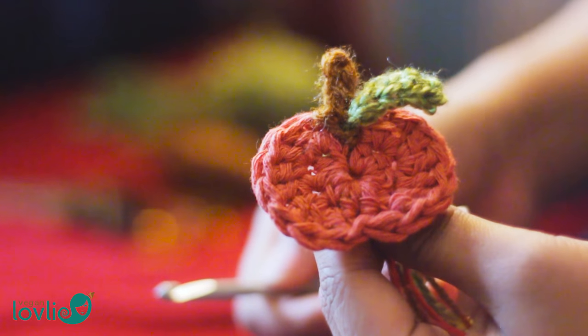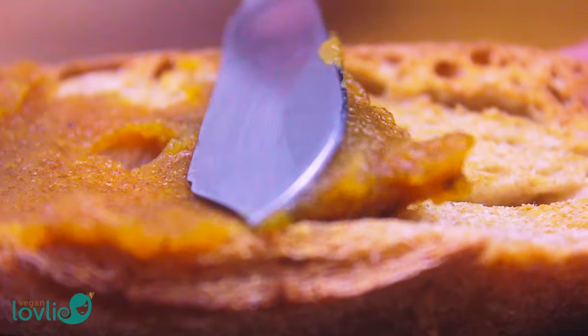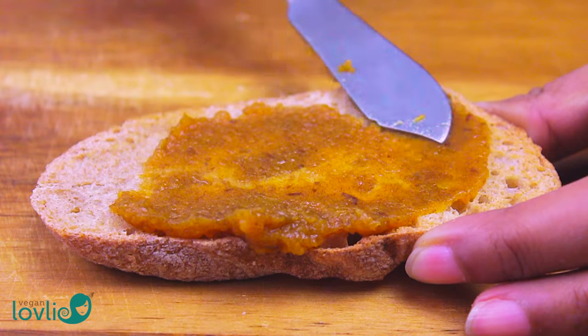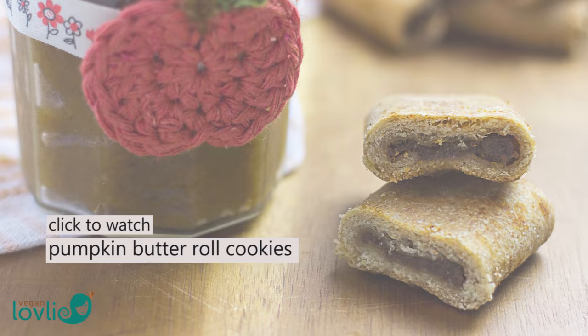This butter is great smeared on toast, crackers, pancakes, added to porridge or incorporated in other sweet treats. Or you can give it away as a gift in a nicely decorated jar. We have some upcoming recipes where we've made use of this butter, so stay tuned for these pumpkin butter roll cookies.